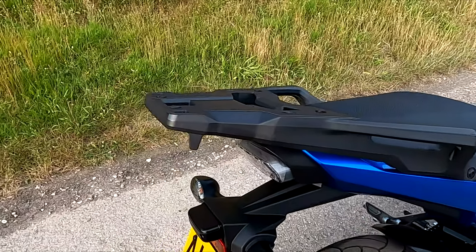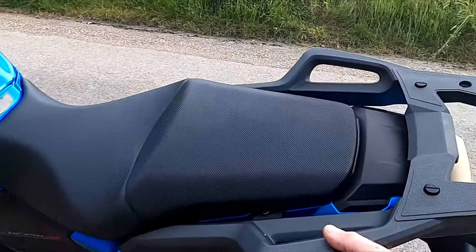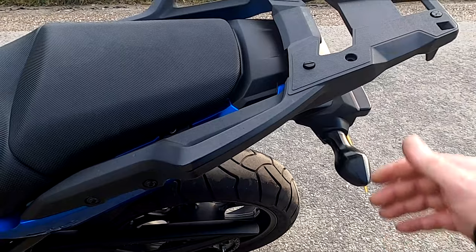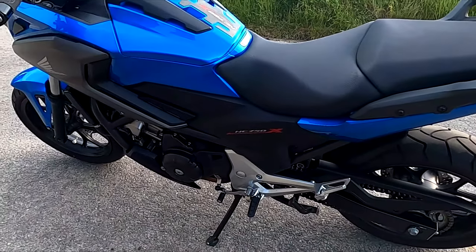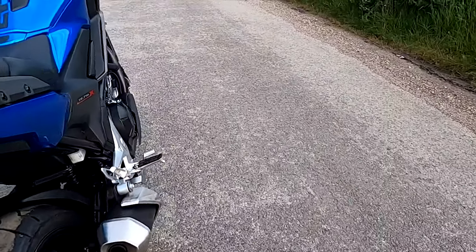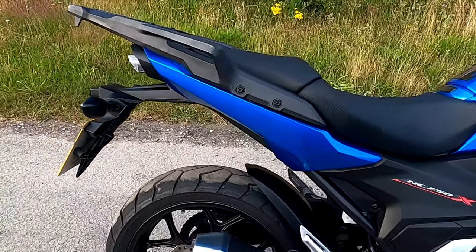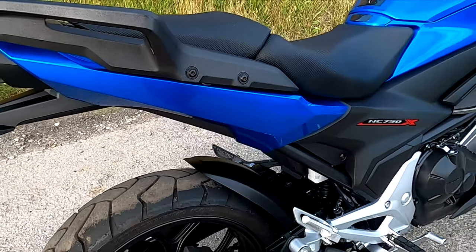I've put the genuine Honda top box bracket on - that replaces the original hand rails. They're slightly raised, better for pillion, and also with the back box it's a nice backrest, because I do carry pillion quite a lot on this as regular viewers may know. I've also put a rear hugger on - another cheap item from eBay, that was about 25 quid.